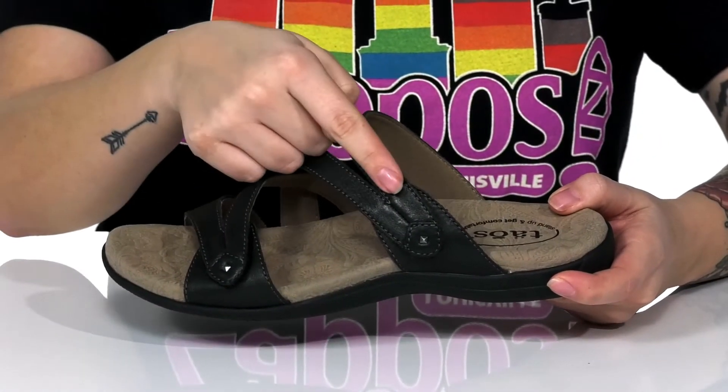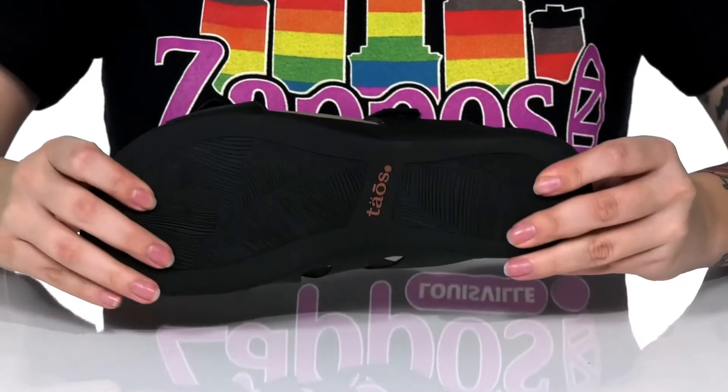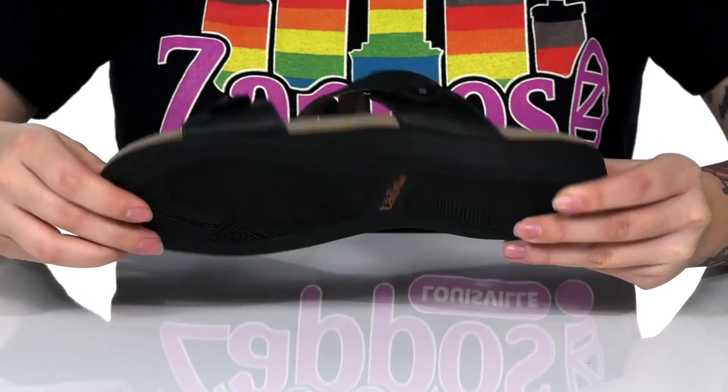There are two different hook and loop straps so you can get a customized fit. That midsole is going to give you a small boost in height, and underneath there is a lightly textured outsole for traction.